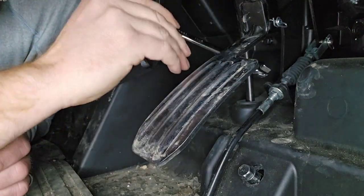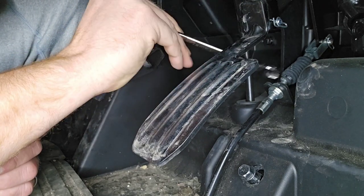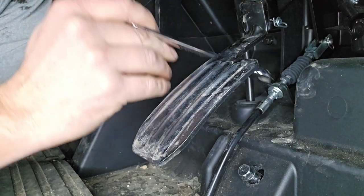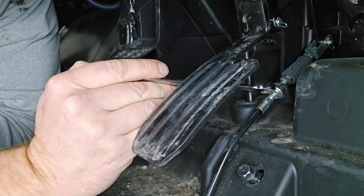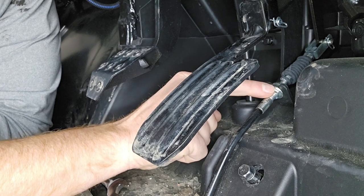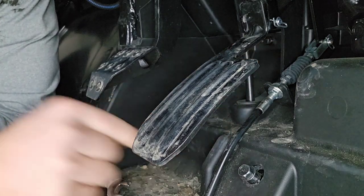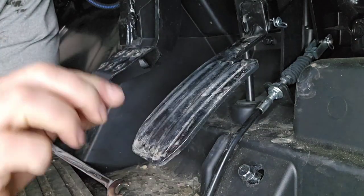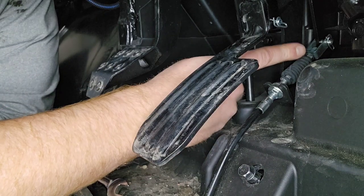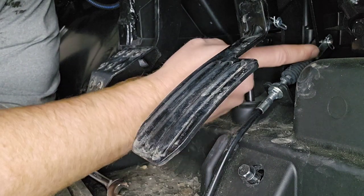There are two nuts in here — a set of retaining or lock nuts. Loosen them both up independently; it might help to have two wrenches. Then you want to tighten the lower one, and as you tighten it, it's going to draw that cable back, which brings better foot control response. When you step on the accelerator pedal it will accelerate immediately. You want as little slop as possible in there, but you do want a little bit of play.